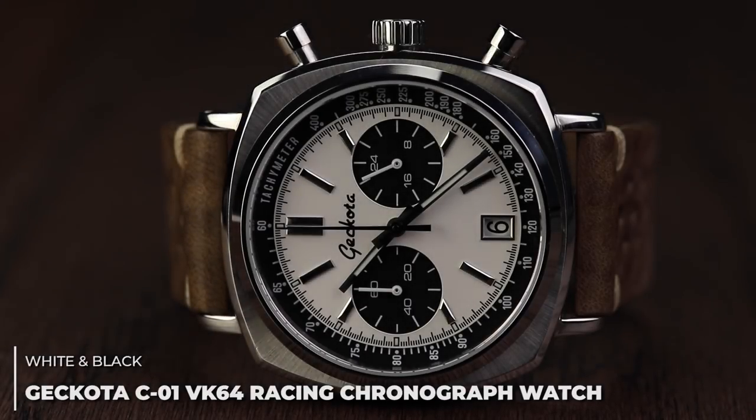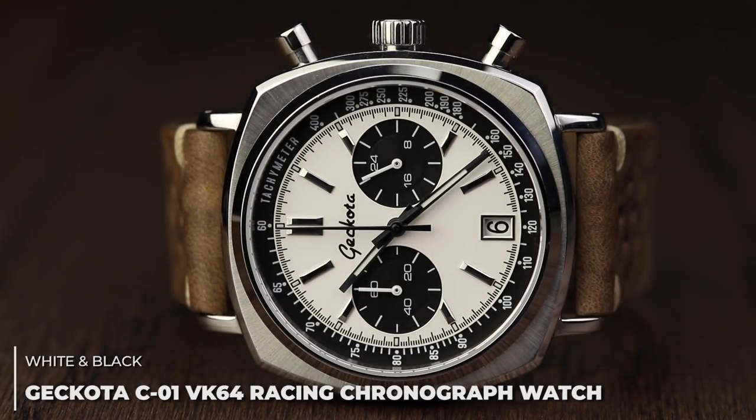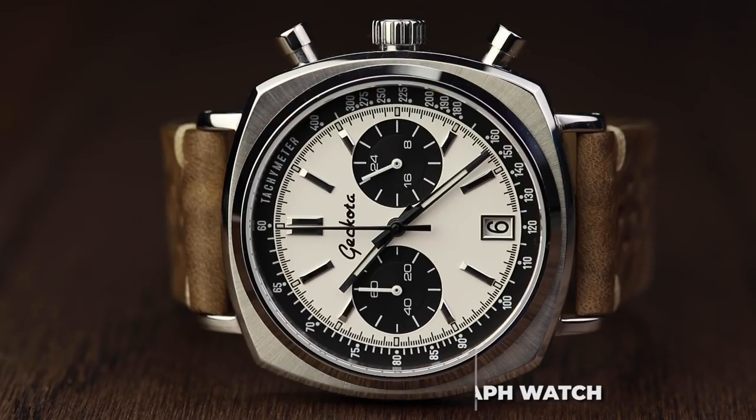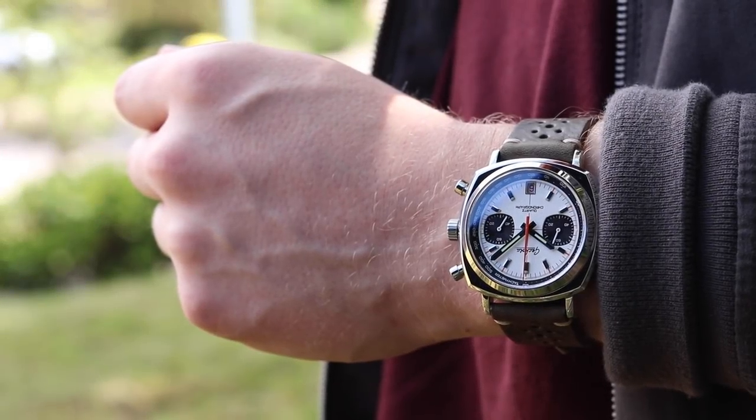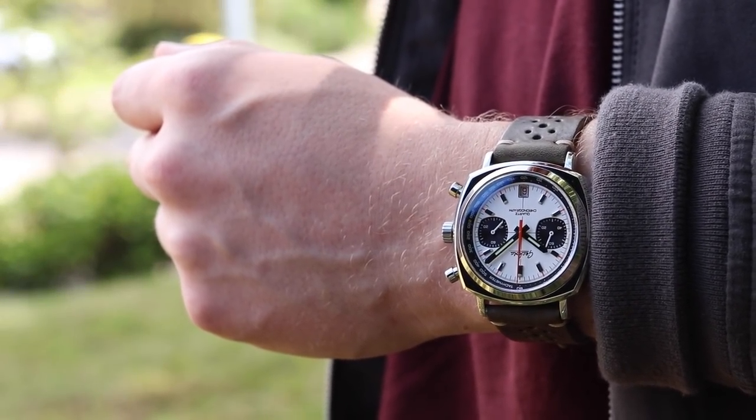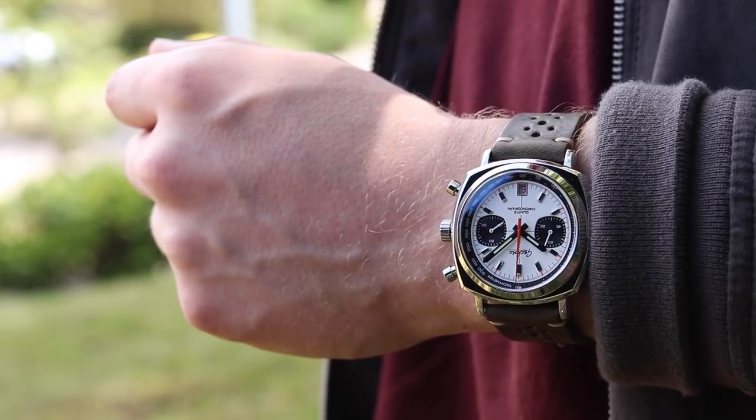The first noticeable evolution is the case, which, although it remains at 42mm wide, is now fully polished throughout. The lug-to-lug distance of the watch is 48.5mm, and because we've used a cushion case, the watch is framed nicely on the wrist, meaning the size doesn't feel overpowering.